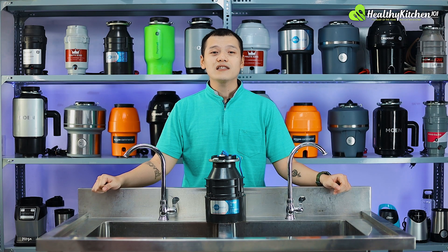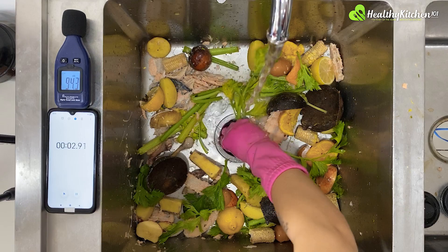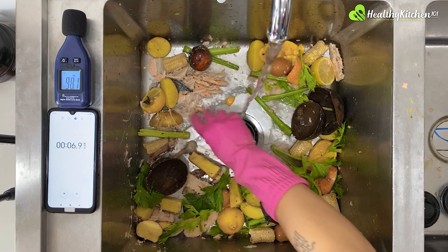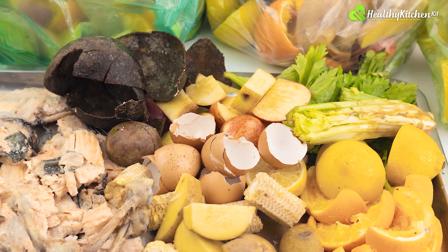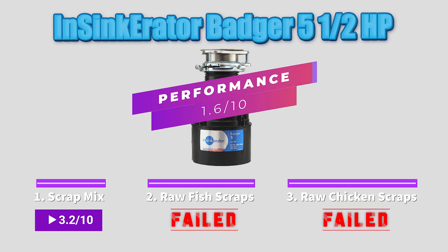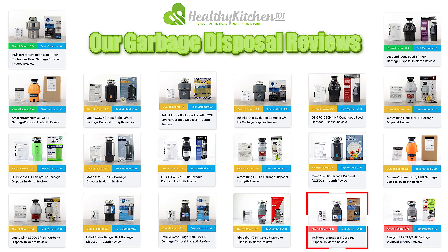In summary, the Badger 5 cannot process raw meat scraps effectively, which is understandable, but it is also limited in the types of scraps it can grind effectively more broadly. One prominent example would be lemon peels, especially when the amounts are too great or the pieces are not cut small enough. For these reasons, the Badger 5 averages only 1.6 out of 10 points for grinding performance — the second lowest performance score from our lineup of 20 different models.